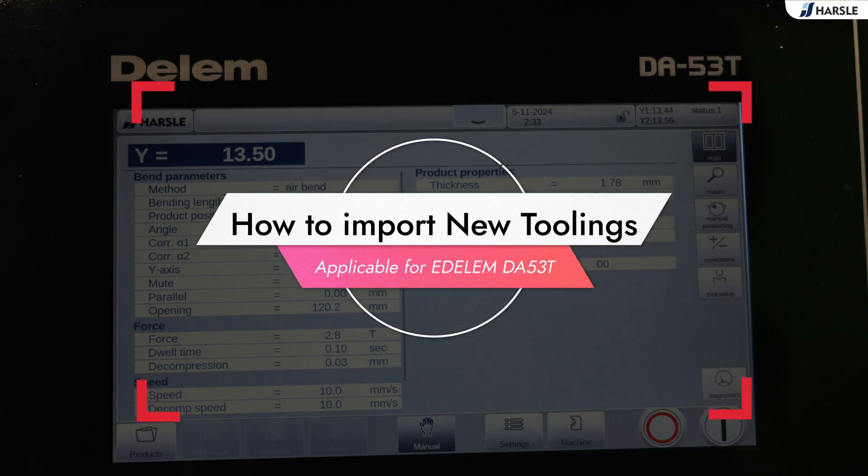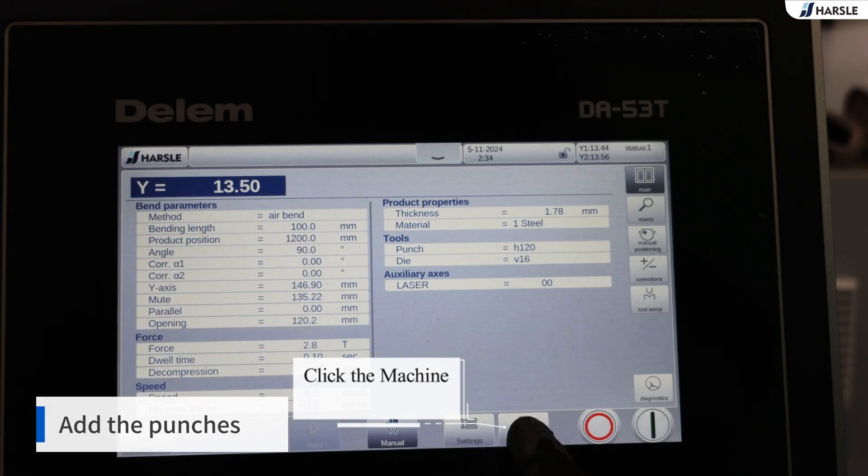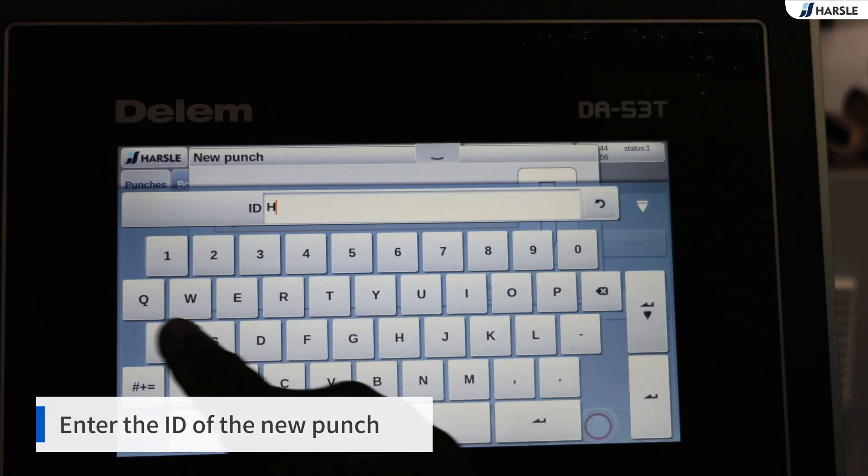How to import new toolings on the Dilem DA53T. Click the machine, then add the punches. Click new and enter the ID of the new punch.